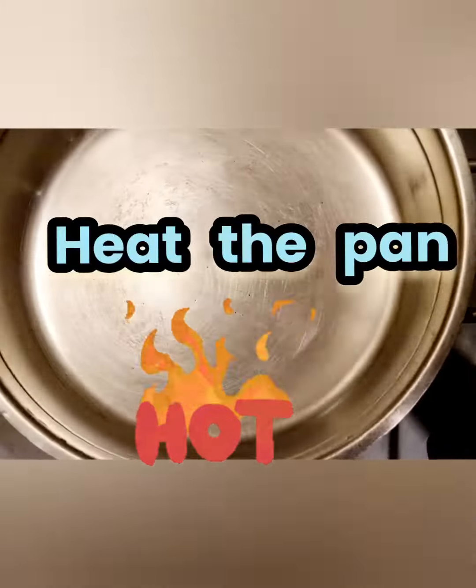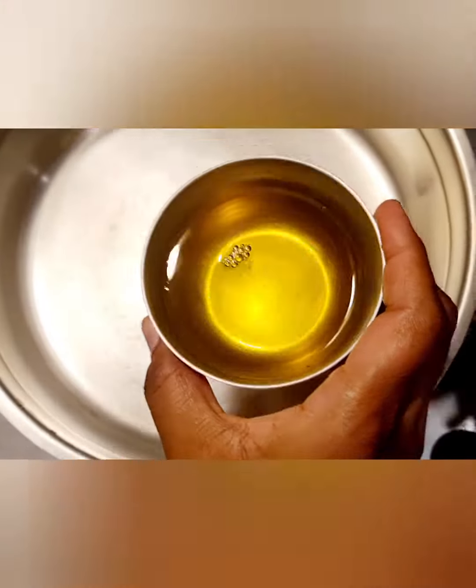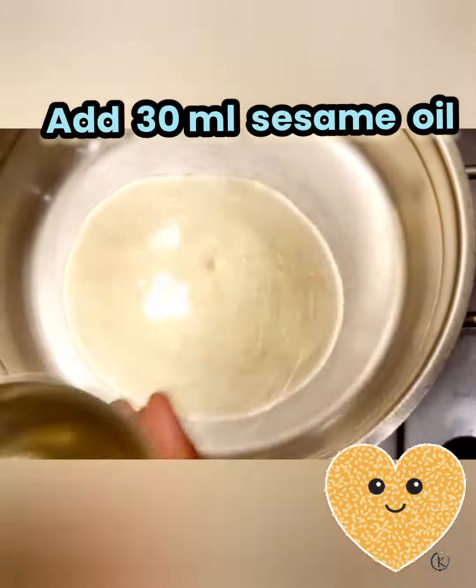Make a pan and heat it. Add 30 ml sesame oil. We used organic sesame oil.